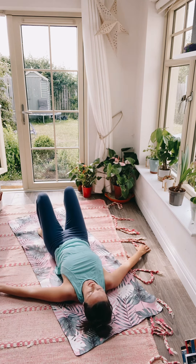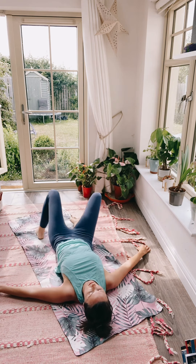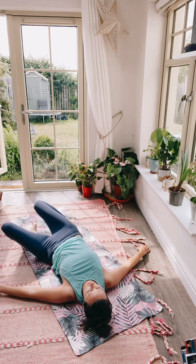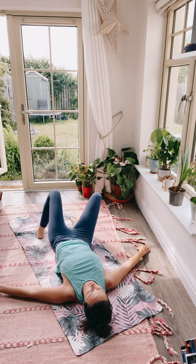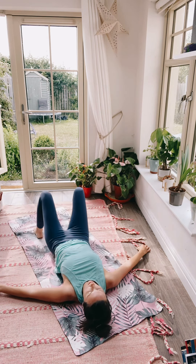Release and come back down again. I want you to just windscreen wipe your knees from side to side, nice and gently. Then come back.